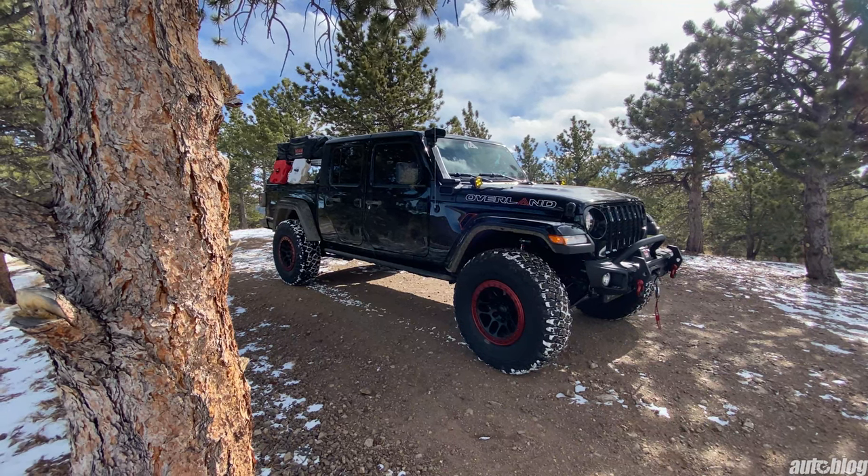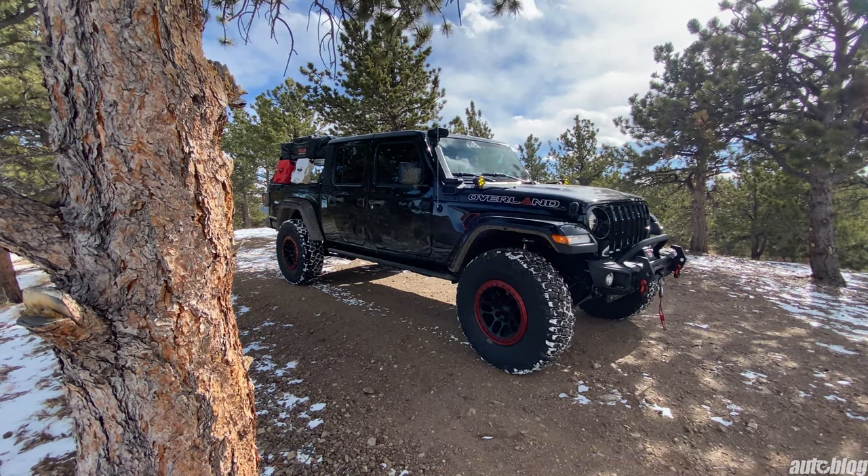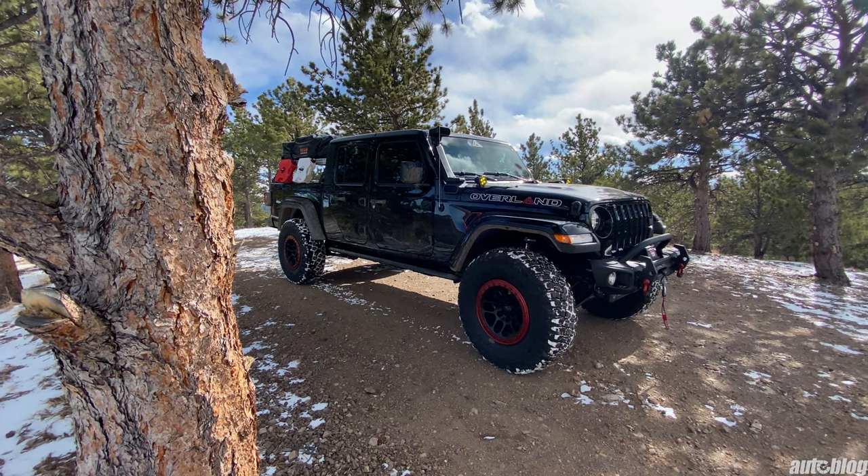Today we're taking a look at this RMT Overland Jeep Gladiator Sport. Let's start off with the basics.